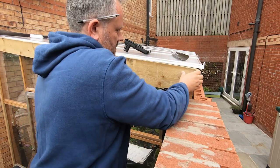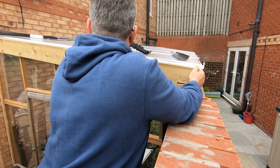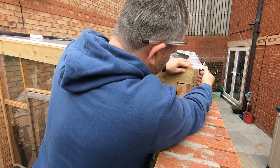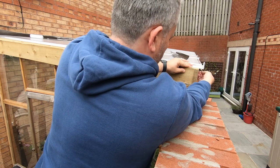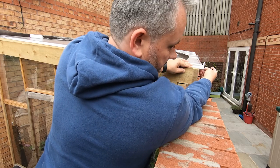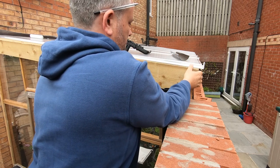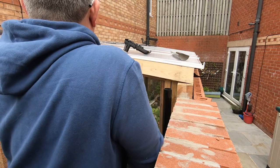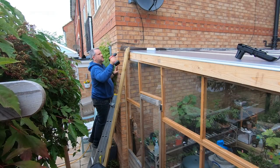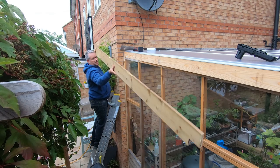We'll just see how that slots in - and that slots in almost perfect. It just needs supporting at the top end. We'll put a line down there and that's as close as it really needs to be for that back edge. So that's all cut to shape now - let's see if we can get it fixed and fastened into position.